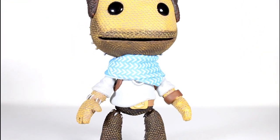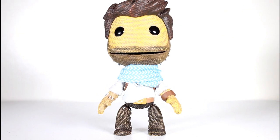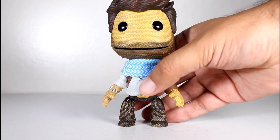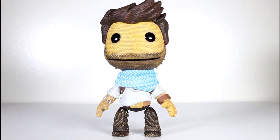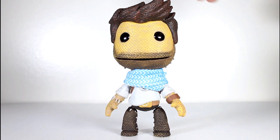He has no accessories, unless you count that scarf as an accessory. But just standing on the shelf, this guy looks amazing — he looks adorable, he looks cute. Sackboy is really, really cute, and Nathan Drake is really, really cool. I could keep raving, but you can tell I like this, so I'll just shut up.